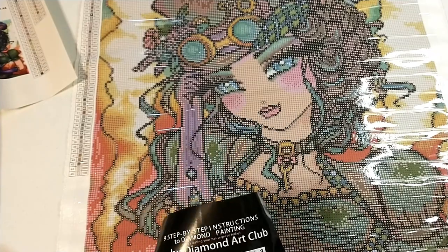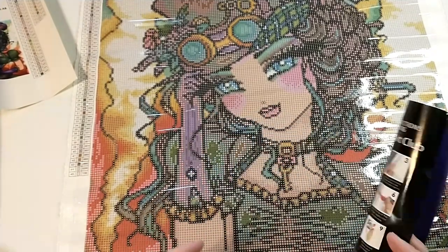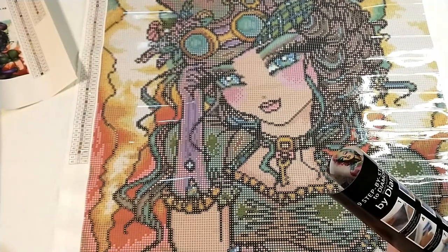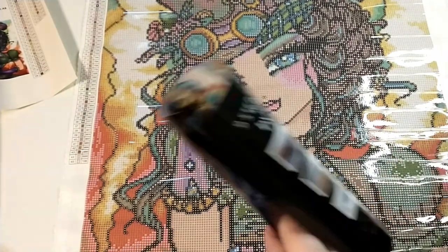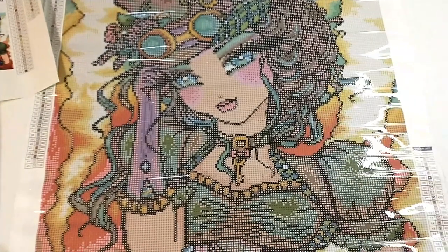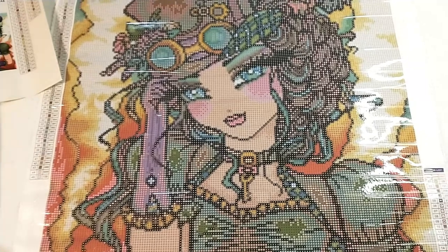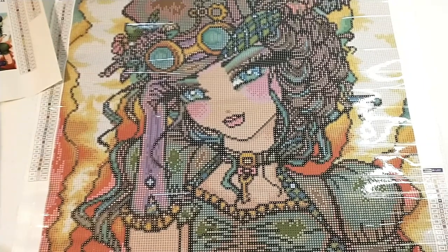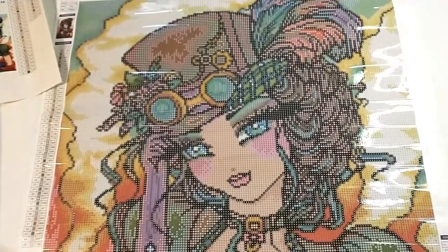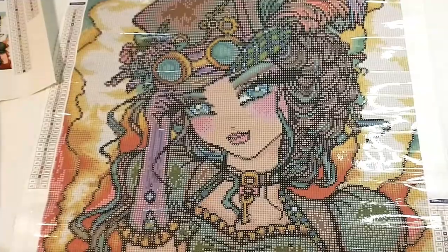This is the older instruction sheet — it just has a visitor store and nine step-by-step instructions on the back. I don't save these because I know how to do them and don't need them, but if this was a gift to somebody who was new to diamond painting they would be very useful.